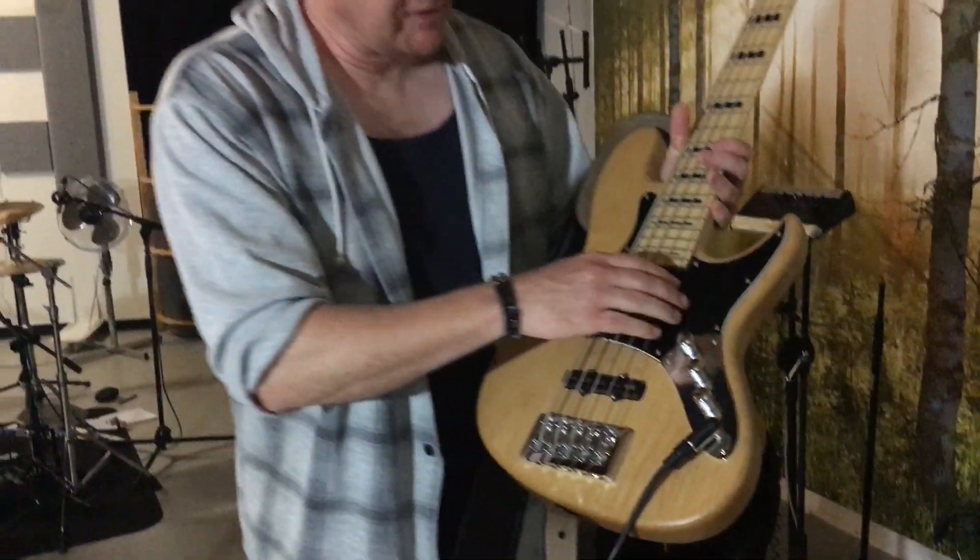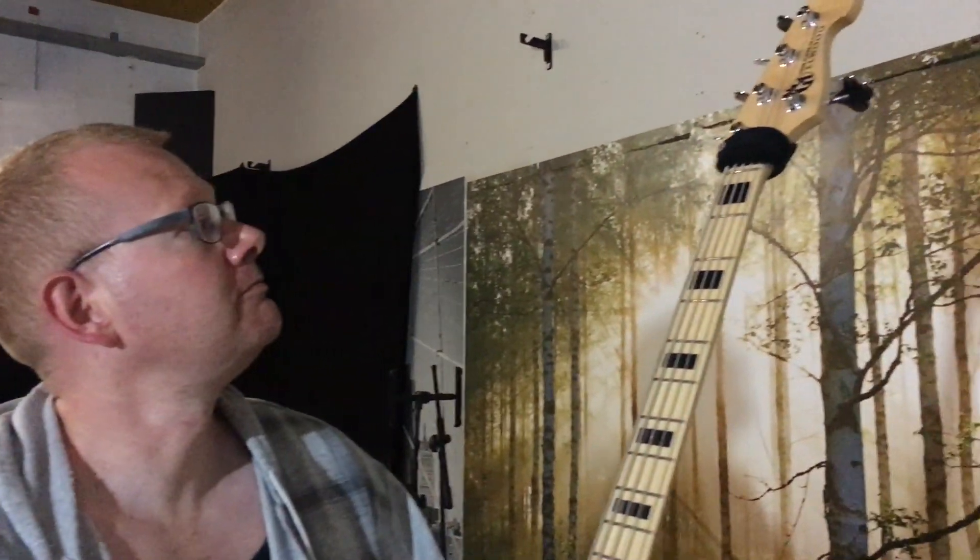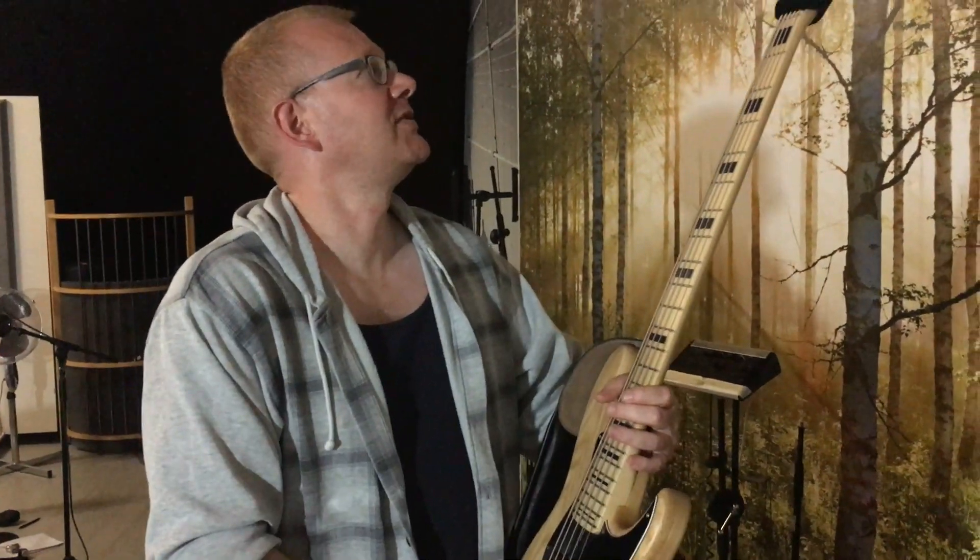It's 19mm string spacing, it's totally passive, it has the hoistel pickups, 24 frets, and it's a beast. For rock, funk, jazz, everything — it's just magnificent.